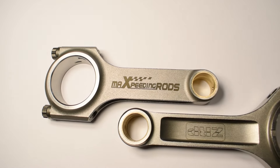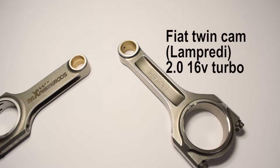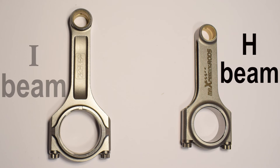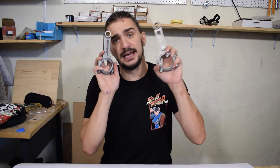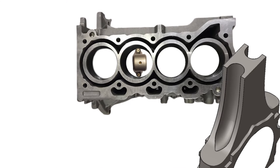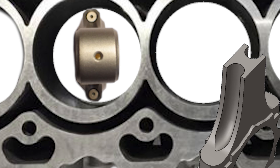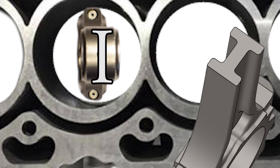I'm going to need you to ignore the difference in size between these two rods because they are destined for different engines. Instead we'll be focusing on the design, and these two are typical examples of an H-beam and an I-beam rod. To understand why this is an H-beam we have to look at them from the top, as if looking through a cylinder bore, then imagine we cut off the top half of the rod. By doing that we get the cross section, and the cross section of this is a capital letter H. If we do the same thing with this rod, the cross section is going to be a capital letter I. Hence H-beam and I-beam.